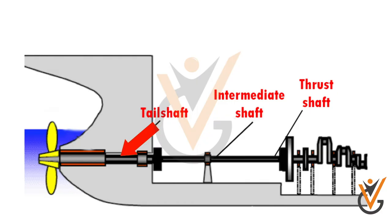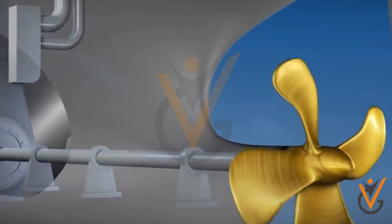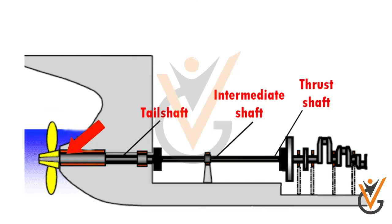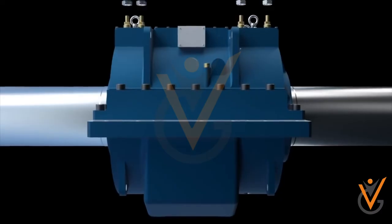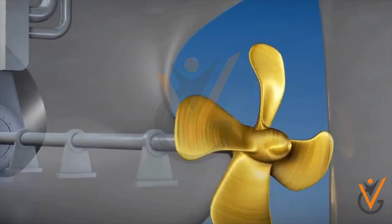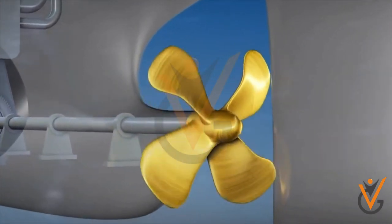Tail shaft: the tail shaft, as the name suggests, is the end part of the shafting arrangement and carries the propeller. The tail shaft itself is carried on a lubricated stern tube bearing with seals, as it connects and protrudes out of the ship's engine room into the open sea carrying the propeller. The lubrication system can be of oil-based or water type. The tail shaft transmits the engine power and motion drive to the propeller.